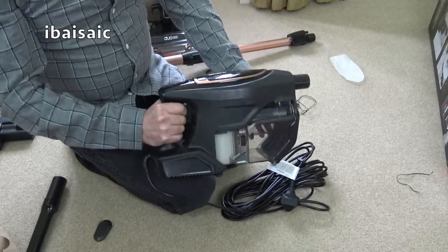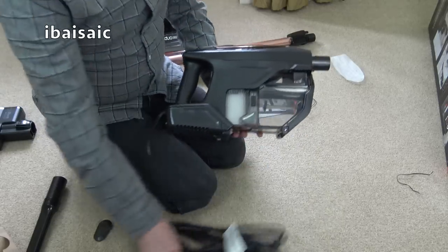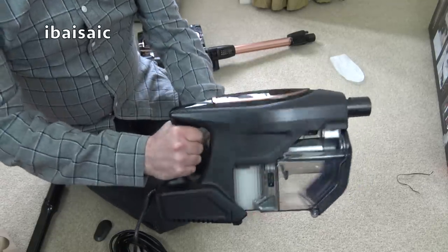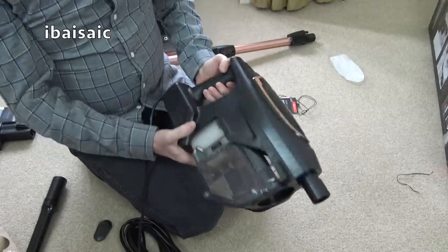It is still large compared to, say, a Dyson V7 or V8. It's fairly comfortable to hold — we've got a rubberized grip here. So let's have a look at this new filter system.